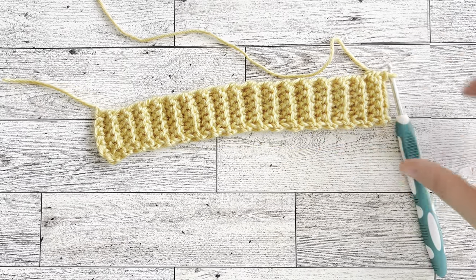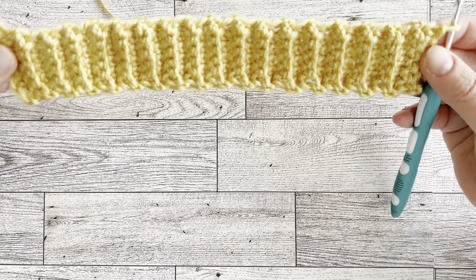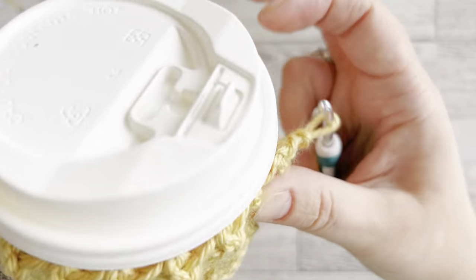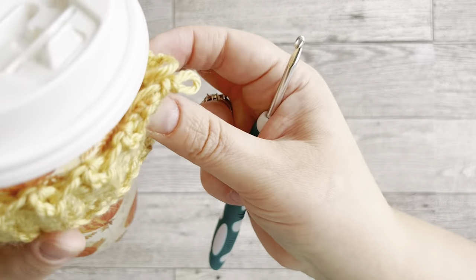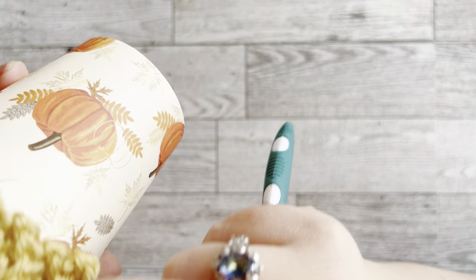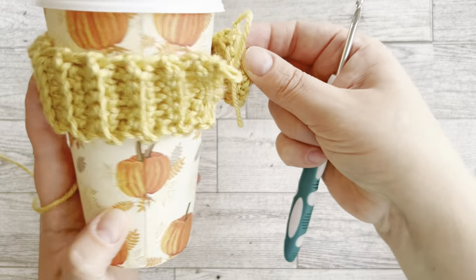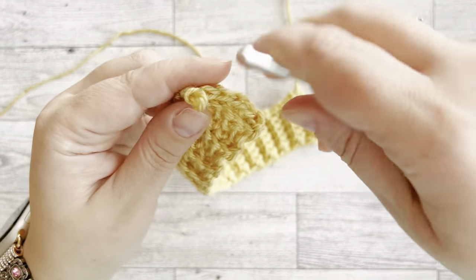I'm back — I just counted the rows and I have 33 rows of ribbing. I tried it on my cup and it fits perfectly. You want it to be snug — not too loose — so it doesn't slip off when you put it on the cup. That's just the right size. You don't want it loosey-goosey. Next we're going to connect the two sides.